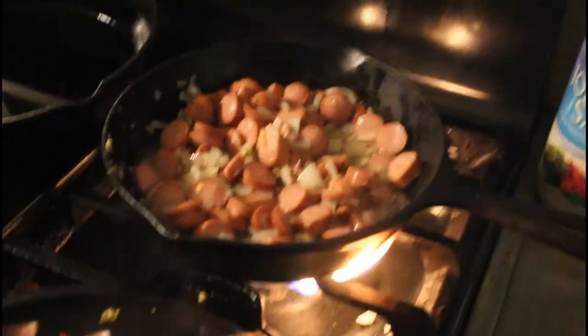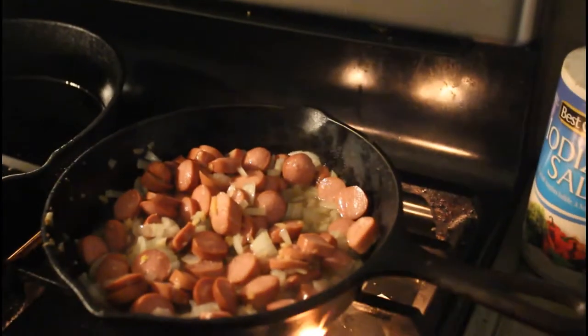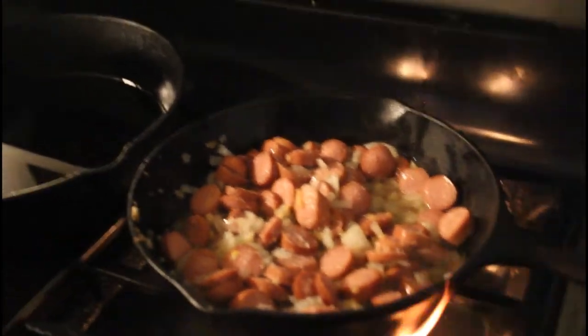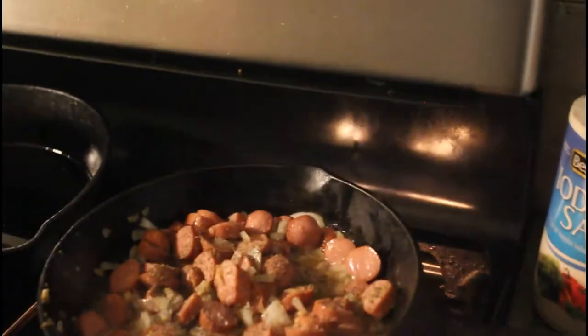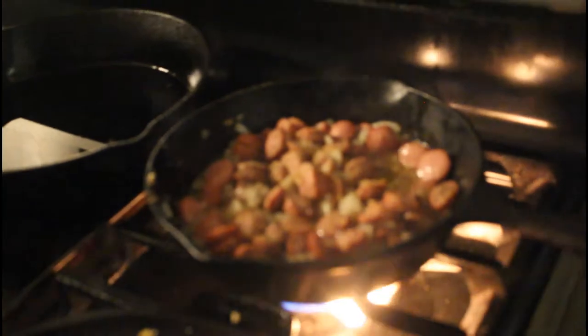Now that it's had about two or three minutes to meld the flavors, I've turned it up. I don't use teaspoons when I cook — I'm just going to put a pinch of salt, about a pinch and a half, and a nice pinch of pepper because we like pepper, then a little dash of garlic powder. I also put in onion powder — I forgot to turn the camera back on for that — and then you just melt those flavors together.